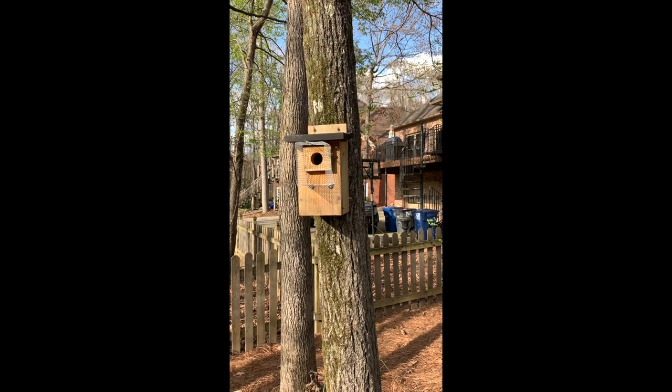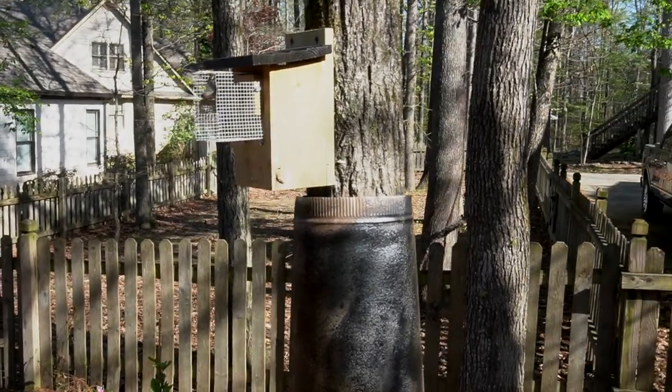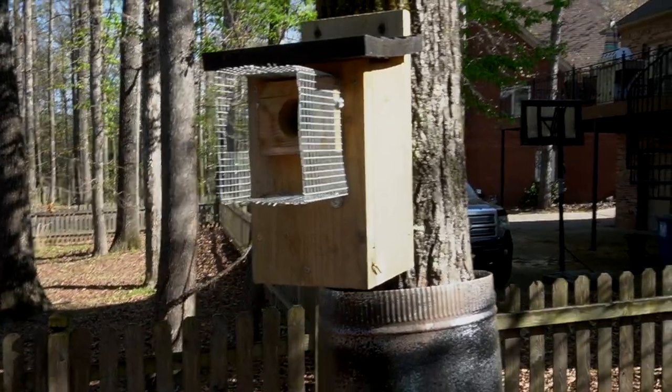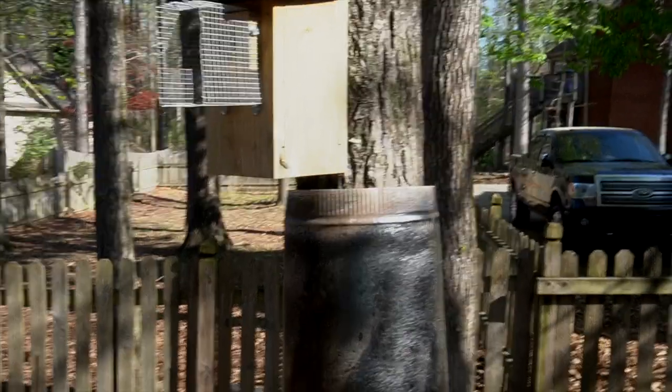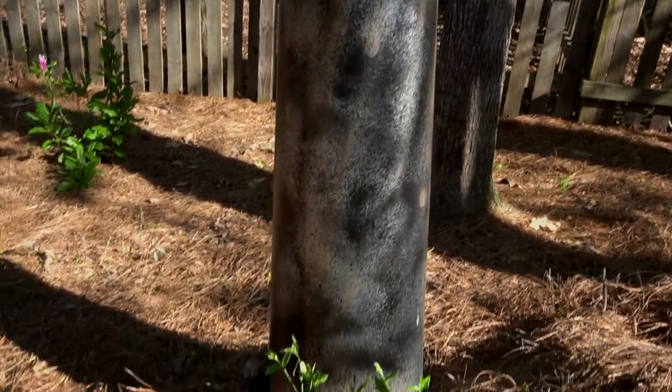I just wanted to do a little segment on the actual surround of the tree. You can kind of see it below the nesting box. We got some 12-inch diameter duct pipe. Here is the nesting box with the newly installed Noel guard, and right underneath that we're going to see the duct pipe that I installed — it's 60 inches tall and I tried to camo paint it so it wouldn't be all bright shiny metal.